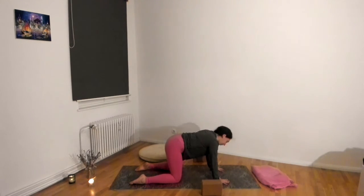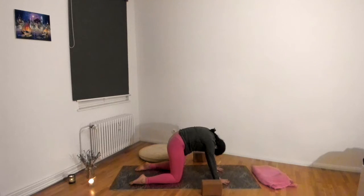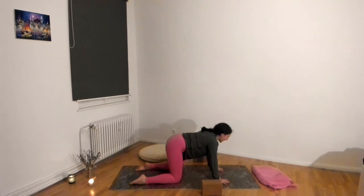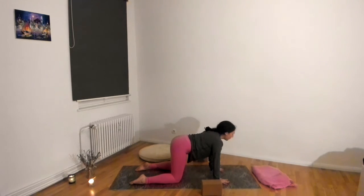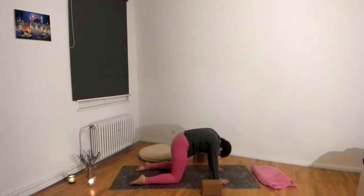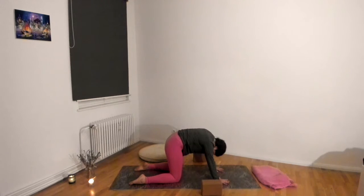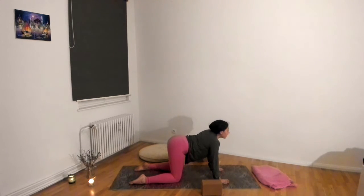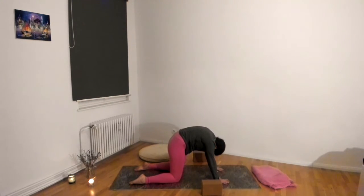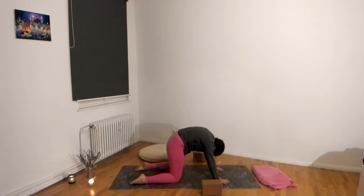You can shake your head a little or just notice if you're holding any tension in your jaw. Notice how you're pressing down through your hands and shins — try to have equal weight in all parts of your hands and all parts of your shins, knees, and tops of the toes. Take this for a 10-count: 10, 9, 8, 7, 6, 5, 4, 3, 2, 1.